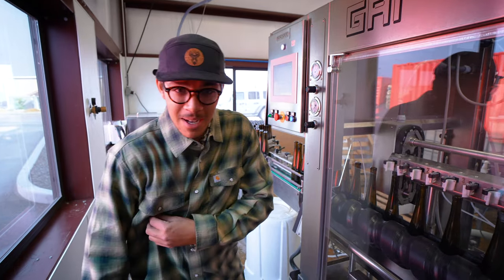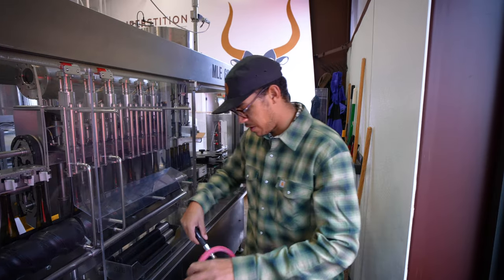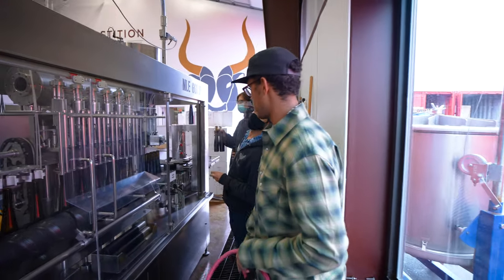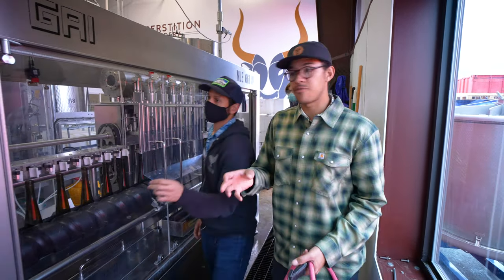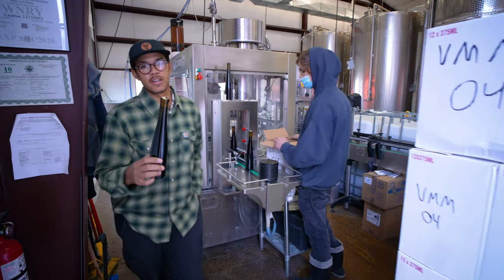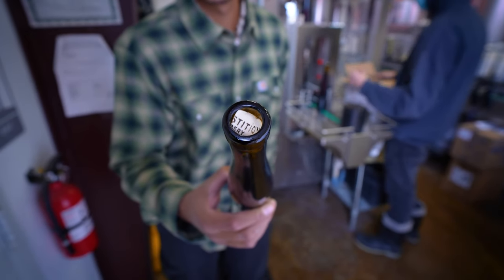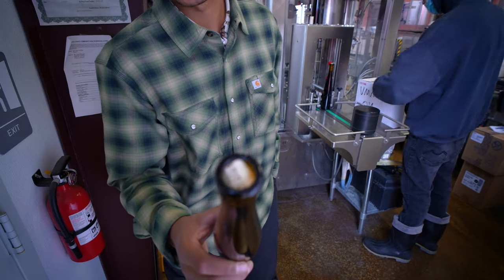Never been seen before, mind you. This machine is capable of filling a few different types of bottles — bottles capped off with corks, bottles capped off with caps, and bottles left open to be sent to our bailing machine on the other side. I'm going to get a closer look at that mishap — that cork is completely broken in half and sideways inside that bottle.